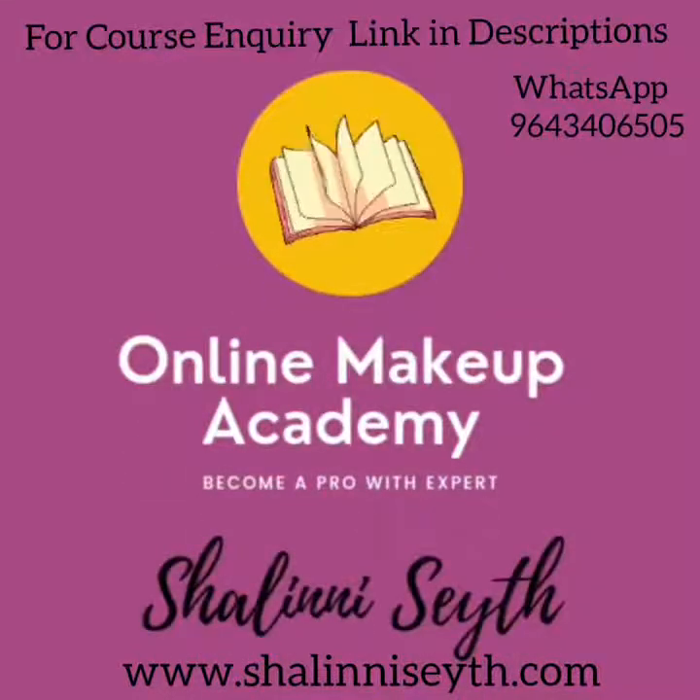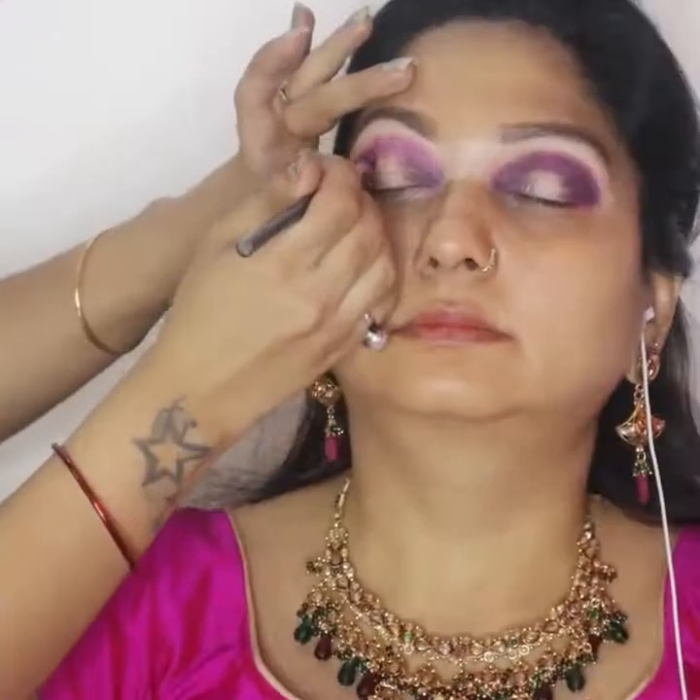Hi everyone, welcome back to my channel. I'm Shalini Seth, your mentor. If you are new to my channel, I am a professional makeup trainer, and in this video I am going to tell you how to apply glitter perfectly and precisely.